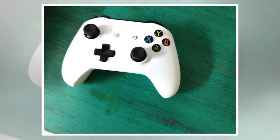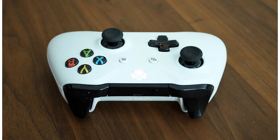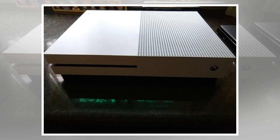The controller, again white in color, retains the fundamentals of the Xbox One. There are differences but you won't notice them at first glance. For instance, the back of the controller is textured now and provides a much better grip. The controller still runs on two AA batteries but is Bluetooth enabled.